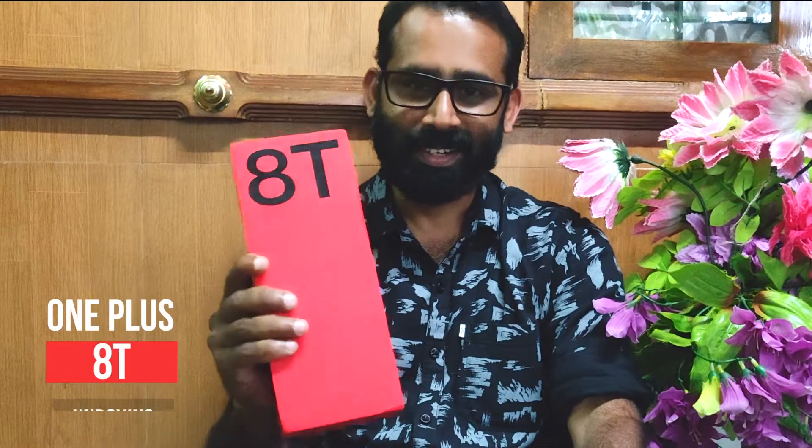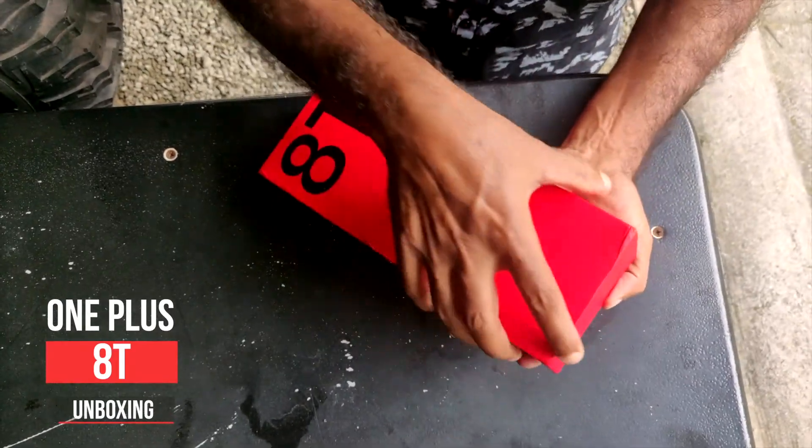It's the latest phone. Let's open this unboxing video and open the box.